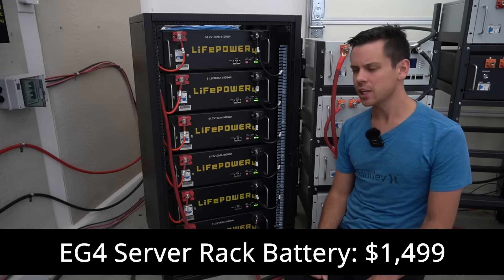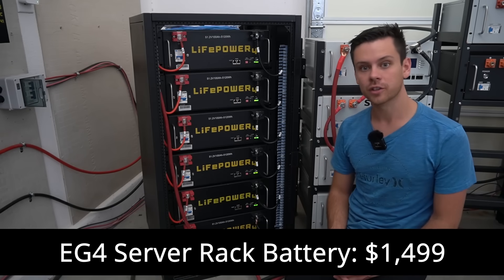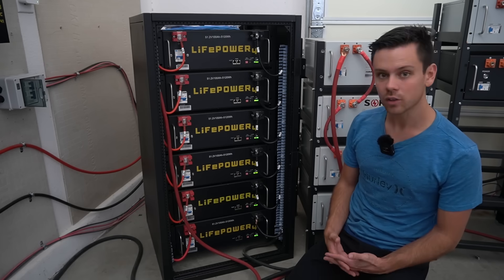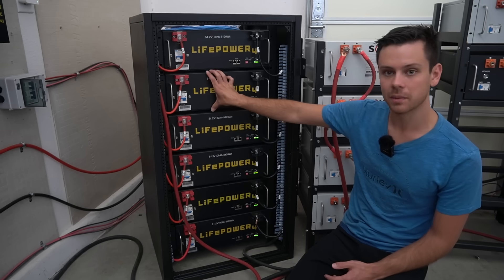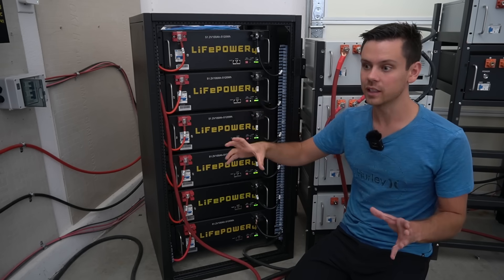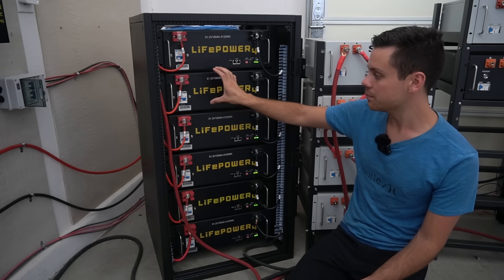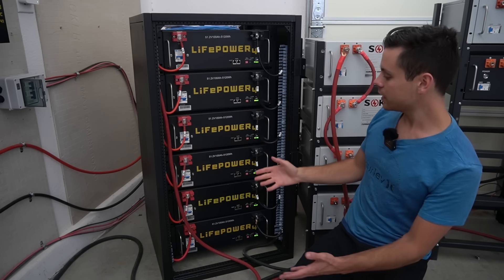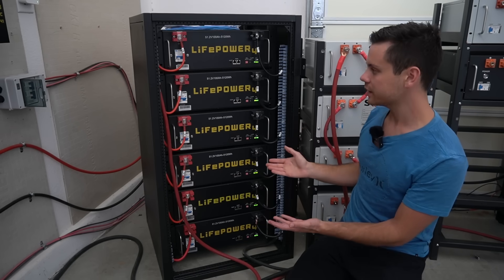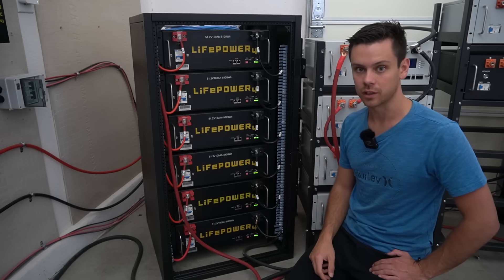The first battery is the EG4, and this is the most popular server rack battery for off-grid solar installations being used right now. I don't know of any other company selling as many as these — going by my affiliate links, it's probably like 10 times more than everybody else. This is the most popular by far, and in my system I've never had a single issue. They are fantastic and at a very good price.